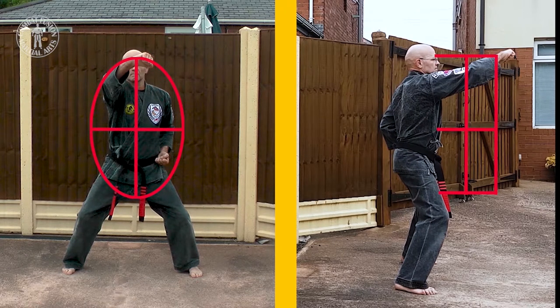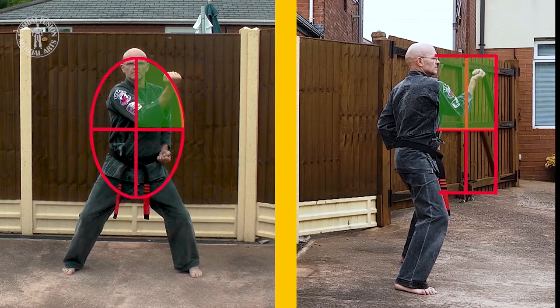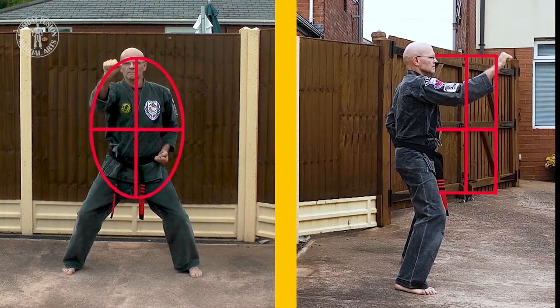Looking at the right upward block, it can be seen that it is protecting the upper right front quadrant. Whereas the right inward block is protecting the upper left front and rear quadrants, when defending below the elbow to the inside of an attacking arm. Should you incorrectly defend above the elbow to the inside of an attacking arm, there is the risk of the attacking arm bending around the inward block to strike to the rear upper left quadrant.